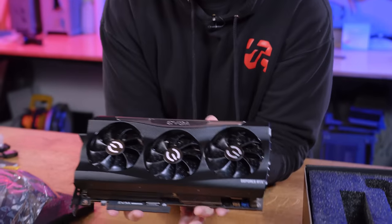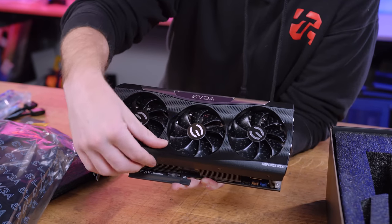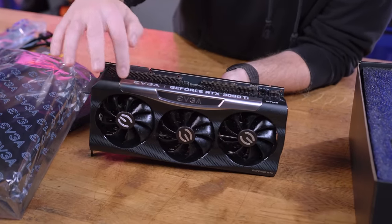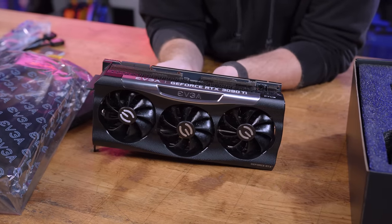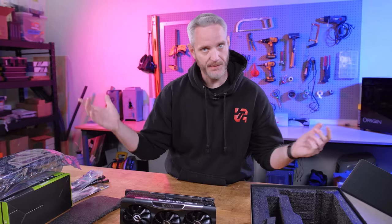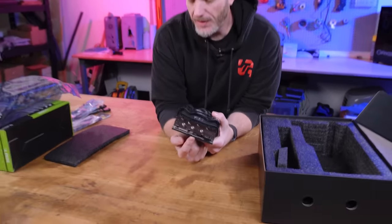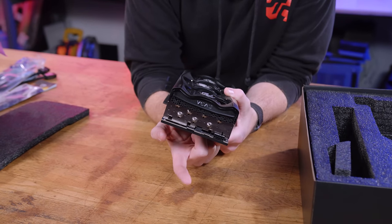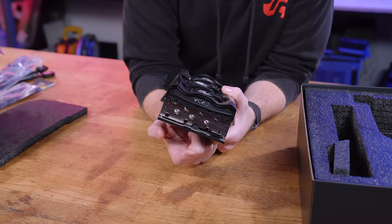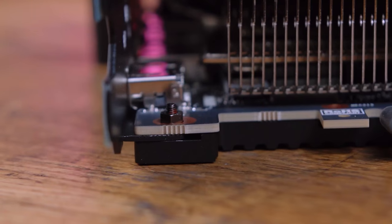They've made a few minor aesthetic changes — there's a rubberized, dimpled plastic surface here. Very similar RGB. It's a 3.75-slot card, so effectively four slots because you can't have a partial slot. On the back you get the typical RGB connector as well as a fan header so you can control fans or send a fan signal out to a controller, having fans in your system ramp up with GPU usage. That way the graphics card triggers the cooling in your whole case.